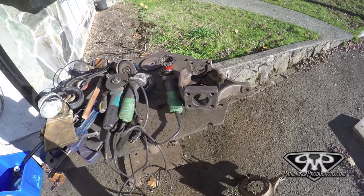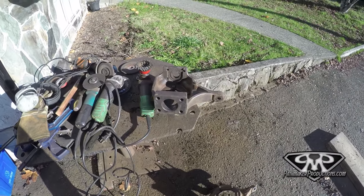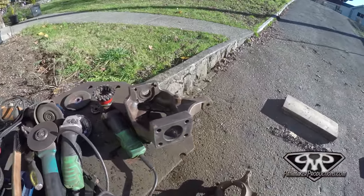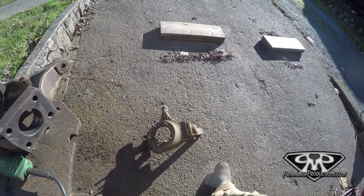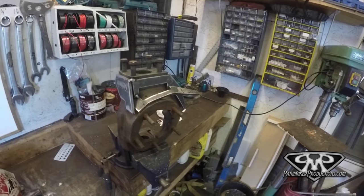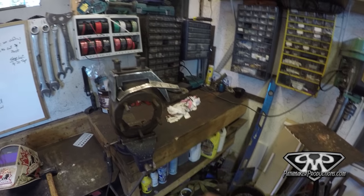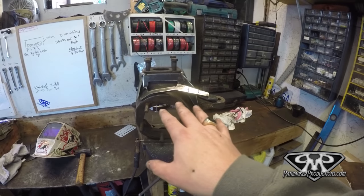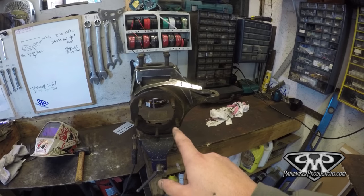Got the passenger side knuckle cleaned up — pretty much about as well as I clean anything up. Metal's bare. I'm gonna fire up the barbecue, toss this one on there on high, and then clean up that other one — it's crustier. Before I toss it on the barbecue, I wanted to blast a couple tacks just to kind of temp it up. Did some real light tacks just to hold it all together — it also gets all my metal hot at the same time.